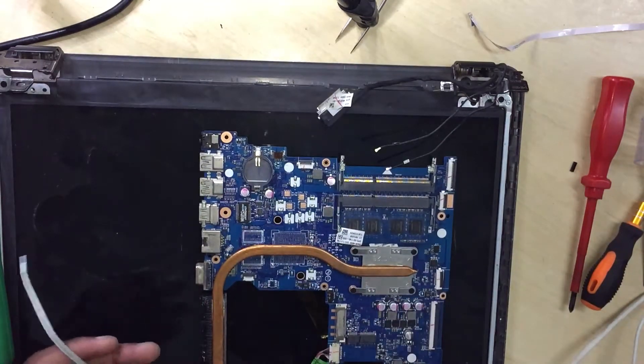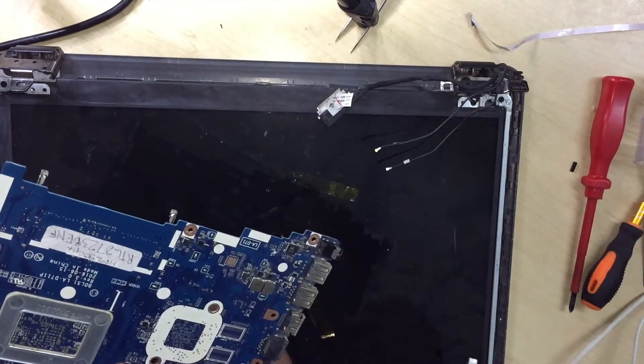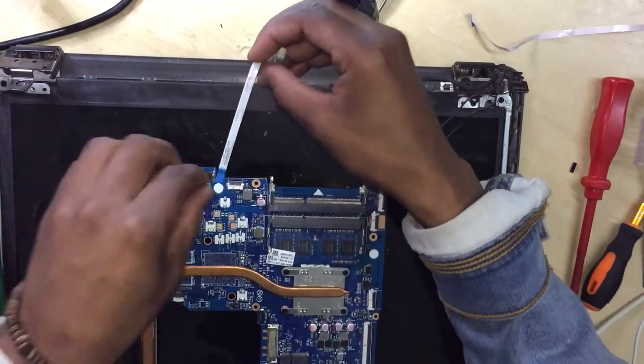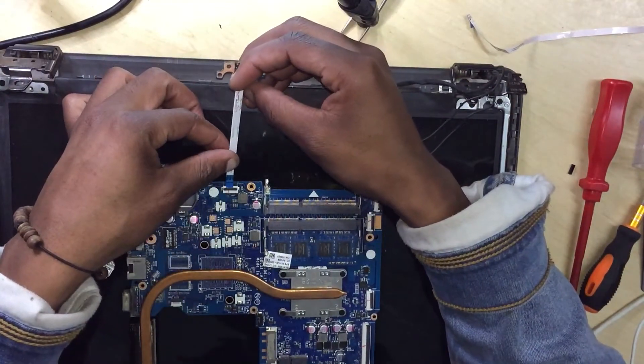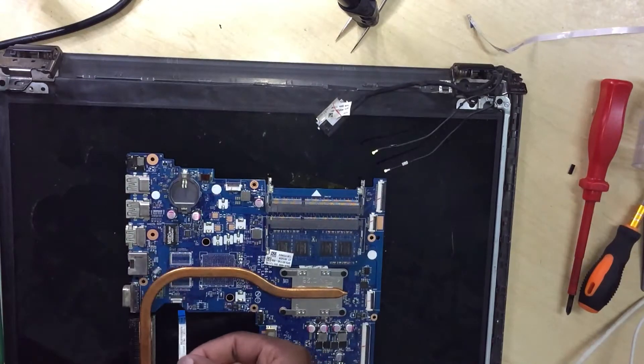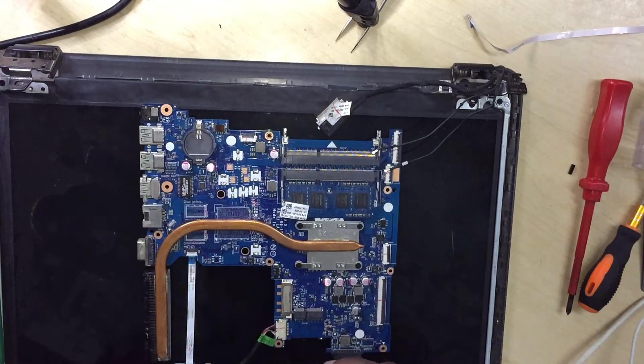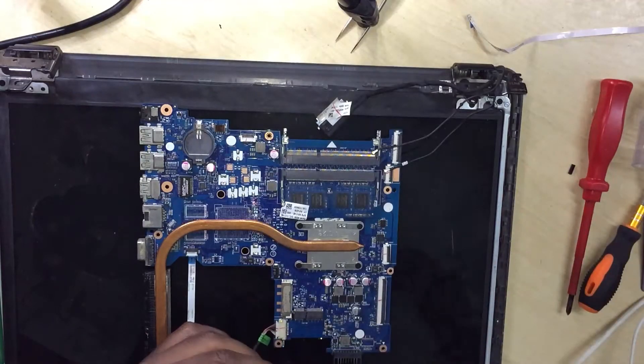Okay, how to connect the power button. I think we need to connect the power button here, and then let's take our charger.